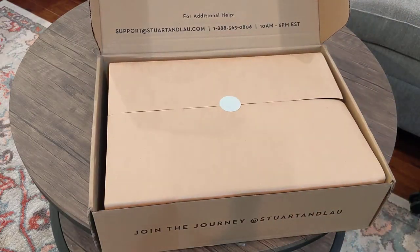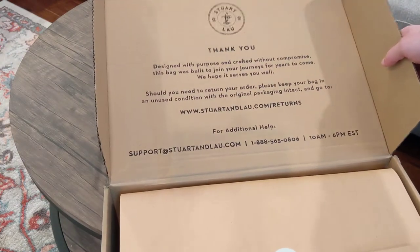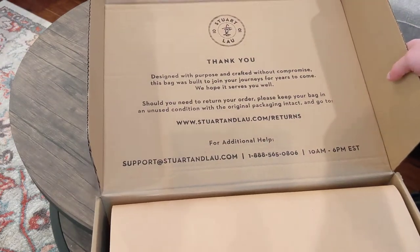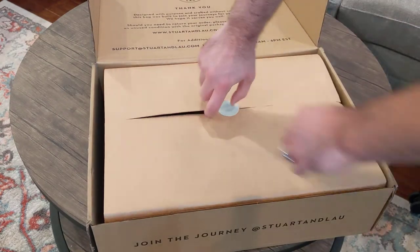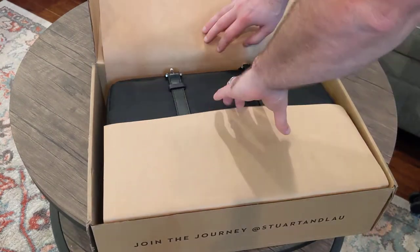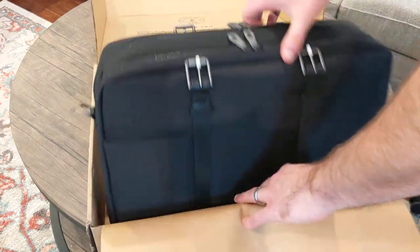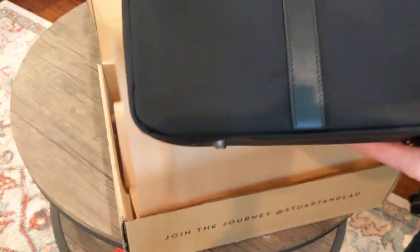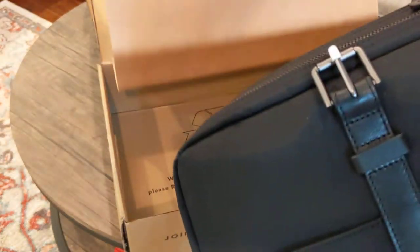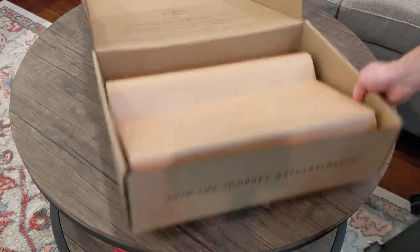Really nice unboxing experience here. You can see the box. Nice instructions there right as you open it. A nice little paper enclosure, like I got a fancy gift. Oh, recycle — that's kind of nice. It's a nice box experience overall.